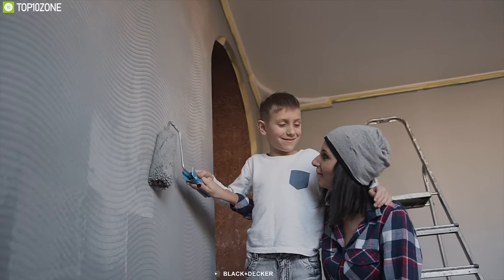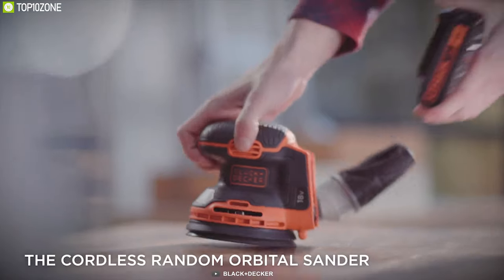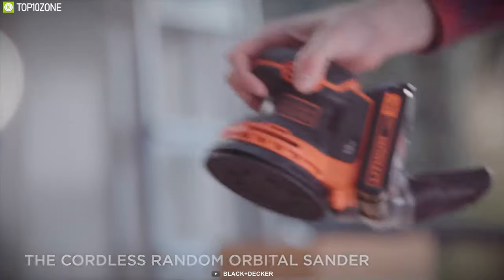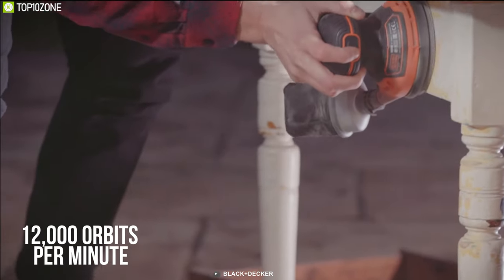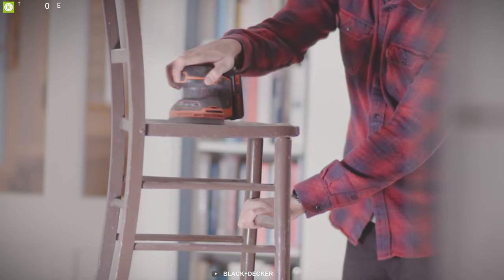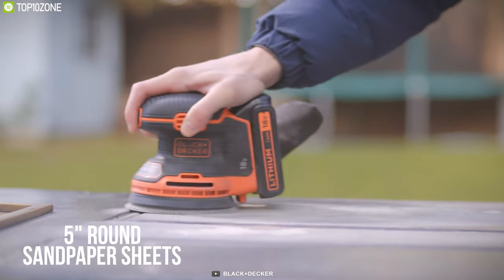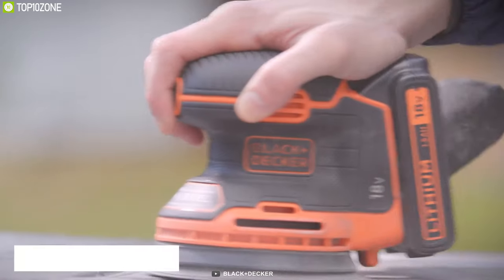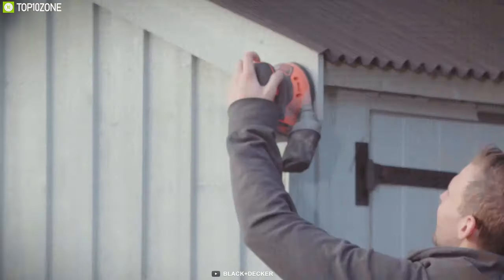Tackle home repairs and smooth your home furniture with the Black and Decker random orbit sander, which brings convenience for small projects and quick touch-ups. With a speed of up to 12,000 orbits per minute, it provides the power to deal with sanding jobs with ease. It comes with two pieces of 5-inch round sandpaper sheets and offers a hook and loop system that makes paper changes easy.